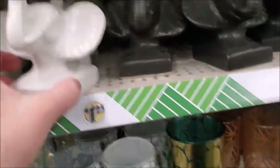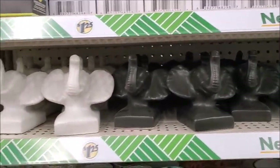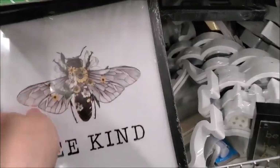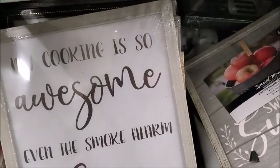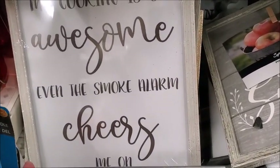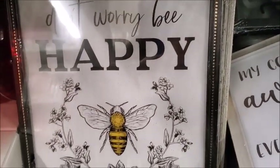Some decorations. 'Be kind.' This coffee is making me awesome. Let's see what else they have. 'My cooking is so awesome — even the smoke alarm cheers me on.' Don't worry, be happy.